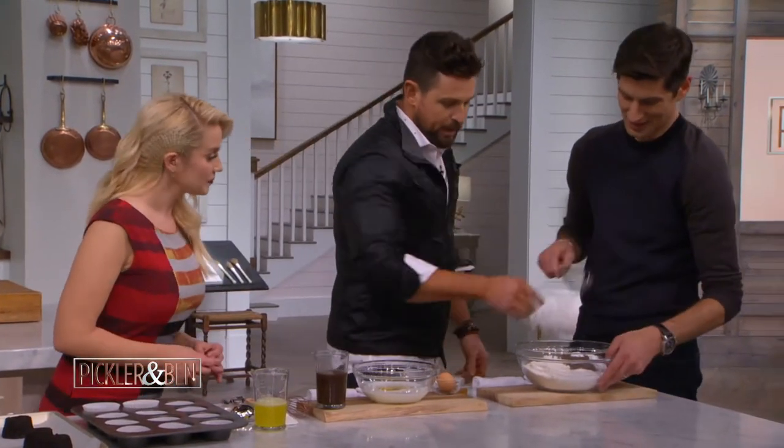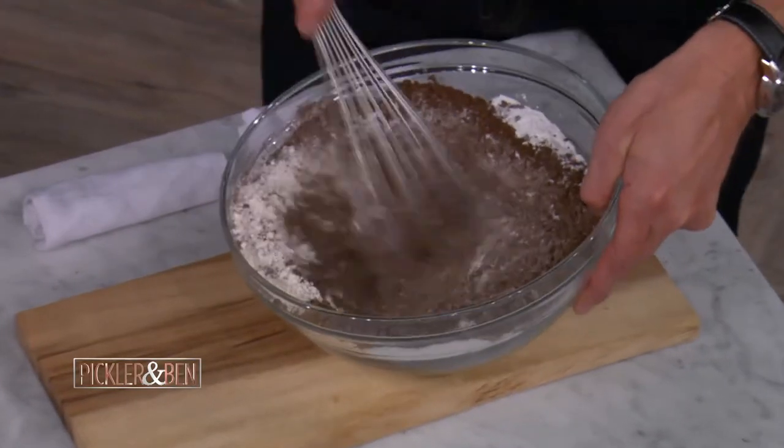So we have cocoa powder. This is a whisk. Flour, sugar, baking soda, baking powder, and a little bit of salt.